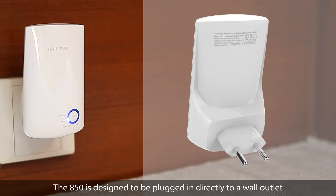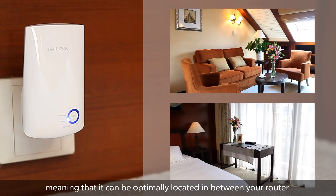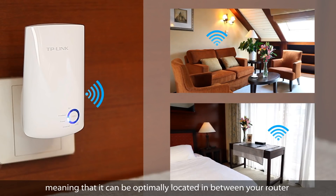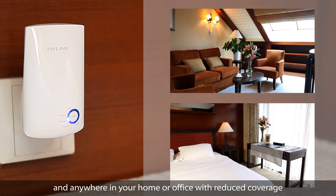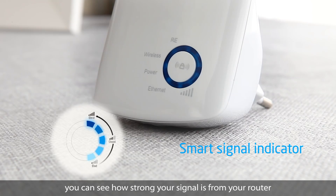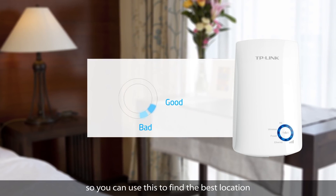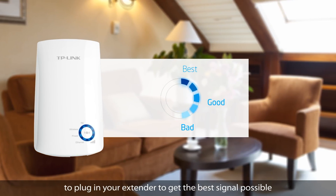The A50 is designed to be plugged in directly to a wall outlet, meaning that it can be optimally located in between your router and anywhere in your home or office with reduced coverage. Using the A50's LEDs, you can see how strong your signal is from your router, so you can use this to find the best locations to plug in your extender to get the best signal possible.